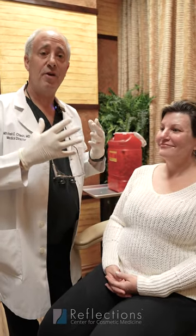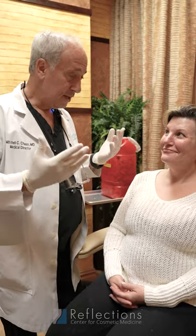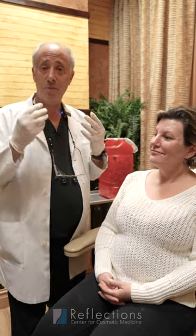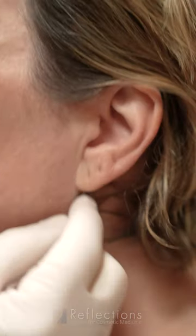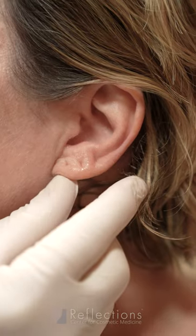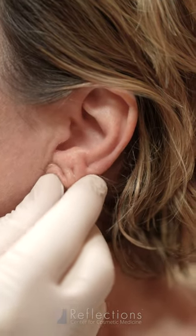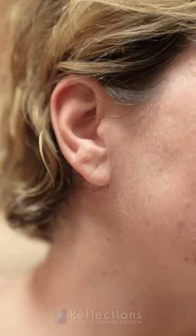The earlobes are an area that over time lose fat and lose their structure. The easiest treatment is putting filler into the earlobe to recreate the structure. We'll notice that the ear just doesn't have support here, and we're going to recreate it. It's even more noticeable on the other side, where there's not much structure to the earlobe.